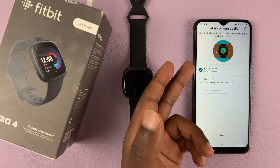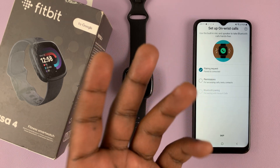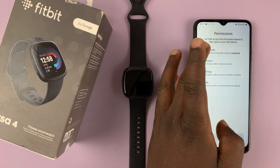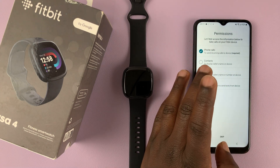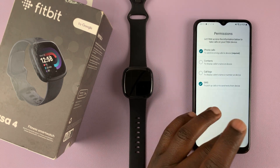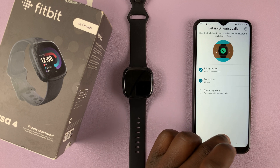Next you have permissions to access calls and texts. You can set that up by selecting it now or do it later. I'll set it up for phone calls — allow for messages — then hit Skip and Skip again.